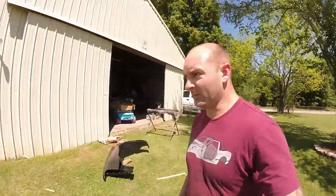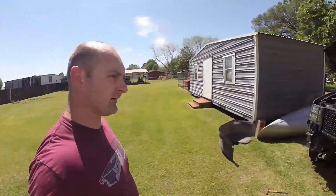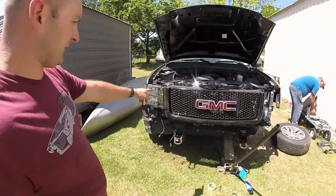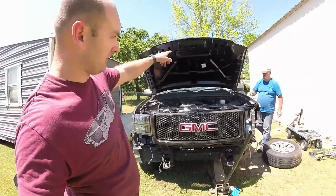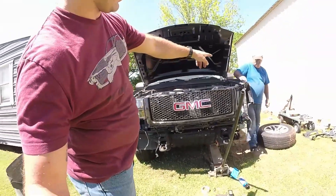We took the hood off and are now test fitting everything. We've got the grille on — not completely yet — one headlight on, the hood going on, and we're test fitting the straightness of the fender.